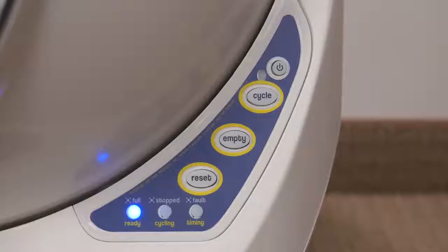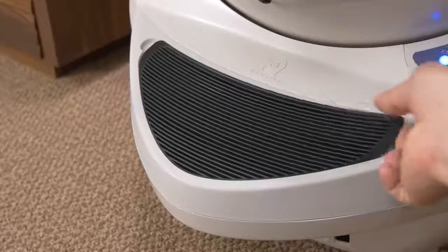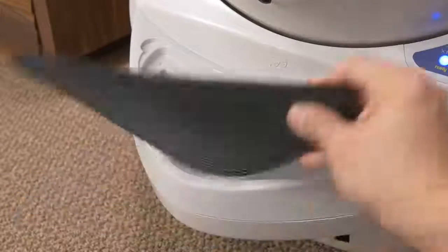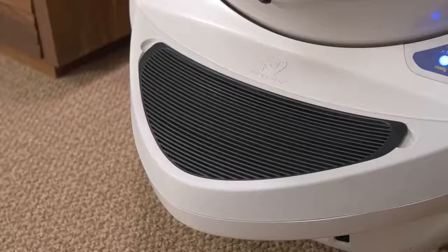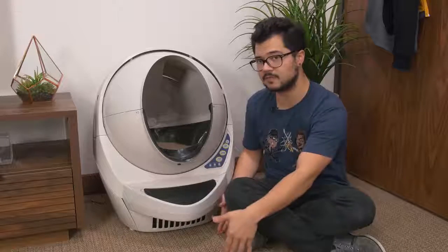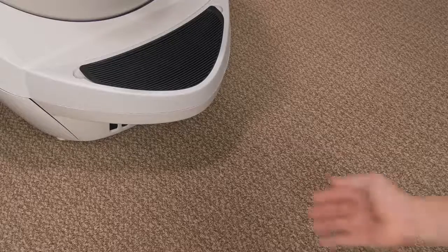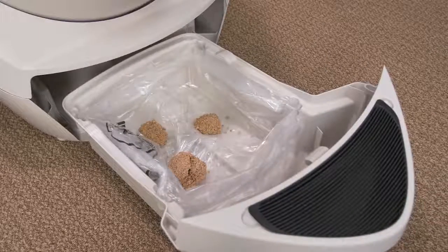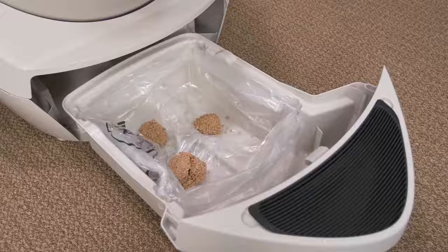There are some buttons and LED indicators on the unit. In front of the globe is a removable rubber mat used to catch any litter your cats may kick out when they leave the globe. It's pretty small and probably not going to catch everything, so you might want to invest in a larger mat. The mat sits on top of a handle that lets you pull out a removable tray, which gives you access to a lined baggie where all the poop and clumped bits fall into after a cleaning cycle.